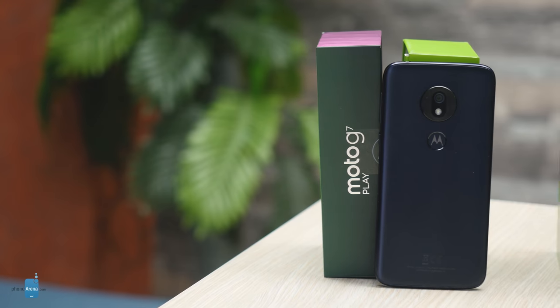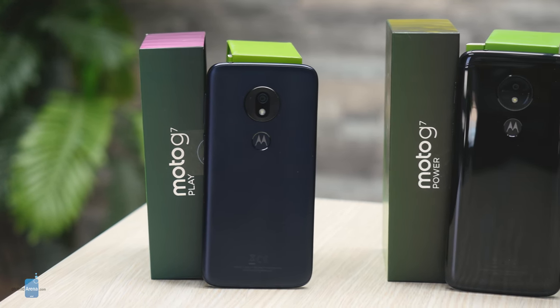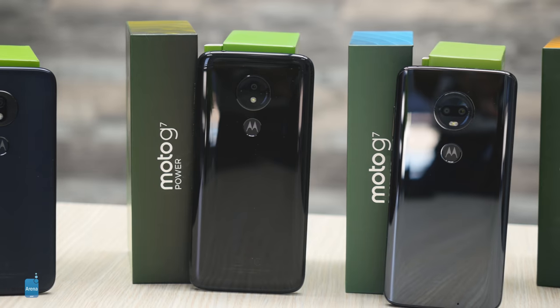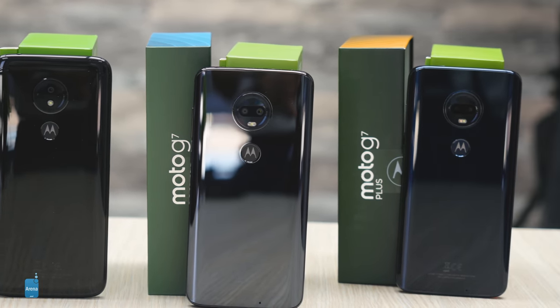All four phones feature a USB-C port for charging, a 3.5mm headphone jack, and a microSD card for expandable storage — all neat little conveniences. The fingerprint scanner on all four new Motorolas is placed on the back, with the M logo printed right on the sensor. It's a clever way to put some extra branding, and registering your finger with this sensor is fast and easy, just as it is to actually use the scanner in real life. We had zero issues with it, so good job Motorola.